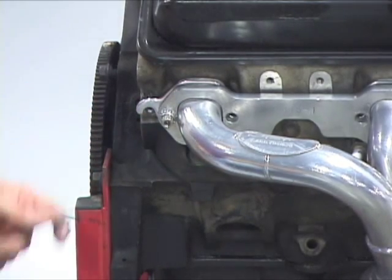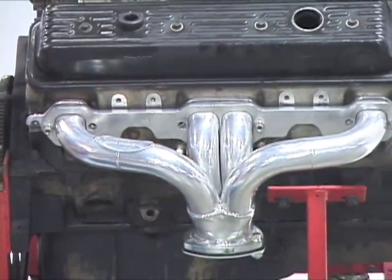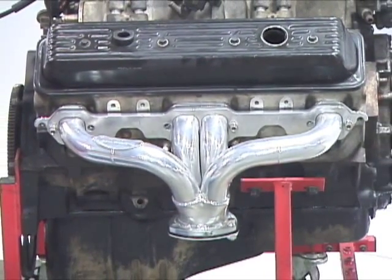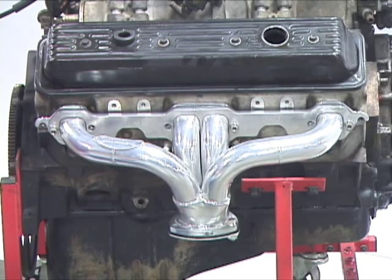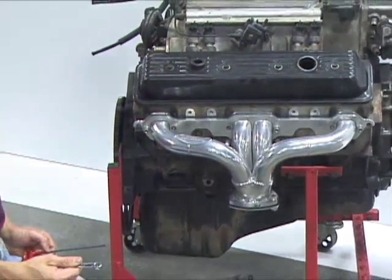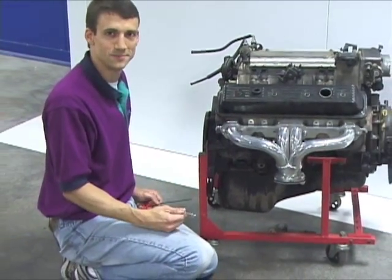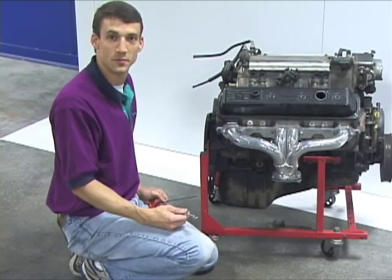The Seal for Good header gaskets are highly reusable, but we recommend that upon each install you torque them two to three times after heat and cool-down cycles. The combination of the Seal for Good gasket and the ViBlock header bolts provides a leak-proof, headache-proof solution to header gasket leaks and bolts that vibrate out. Contact Taylor Cable for more information.